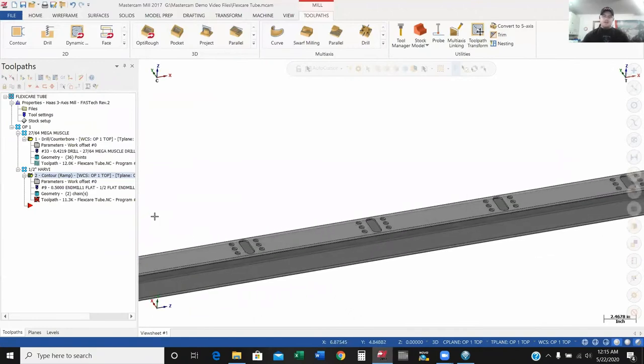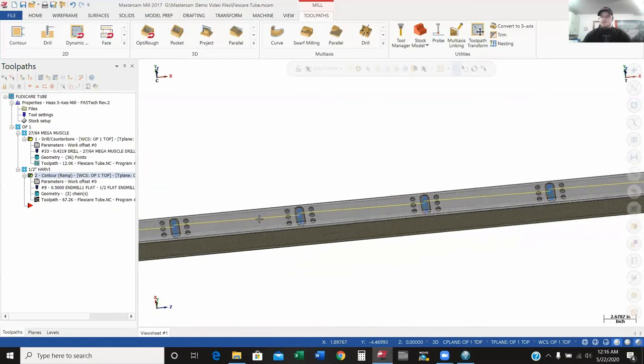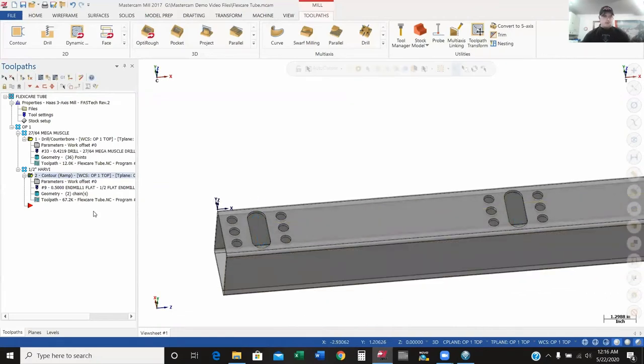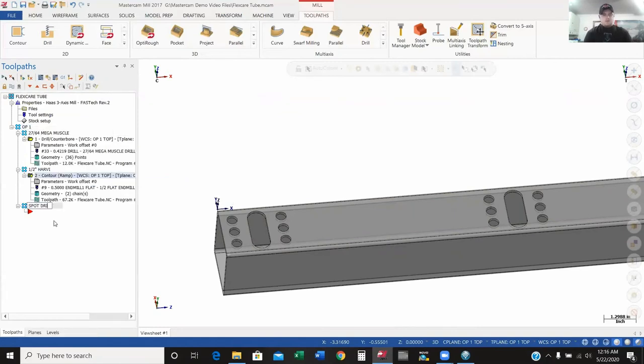I'll get rid of my toolpath. The last thing we're going to do is chamfer all of the holes and chamfer the slots. I'll add a new toolpath group and call this one 'spot drill.' What I could do is run a drill cycle to chamfer the holes and a contour cycle to chamfer the slot. But depending on how many features you have, that can be a lot of clicking. So I'm going to cheat a little bit — I'm going to copy this drilling operation and paste it below here under my spot drill, since I already have all 36 holes selected.